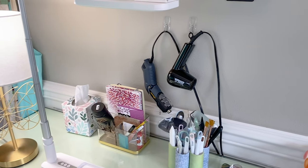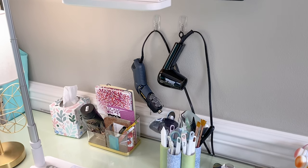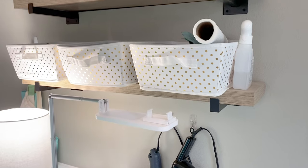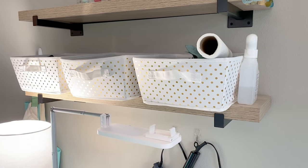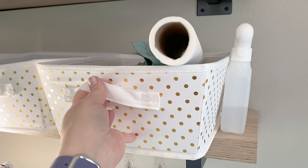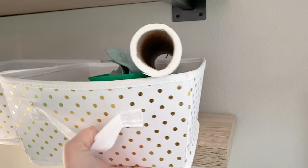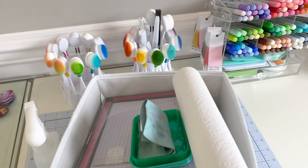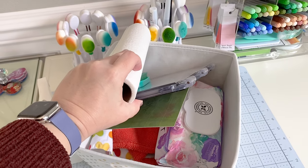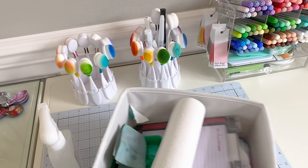On my wall there I have my heat tool as well as my heat gun. I have those on little command clips which are super helpful. Up here I've got three little storage bins. There's my spray rubbing alcohol that I use all of the time. And then this is my stamping bin — I keep my chamois and paper towels, baby wipes, microfiber cloth, all that good stuff so it's right in easy reach.